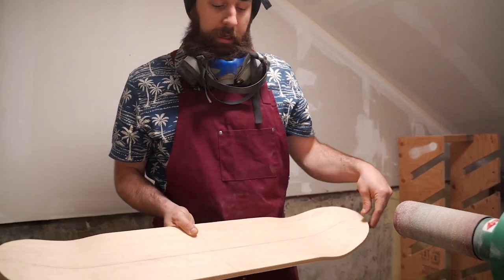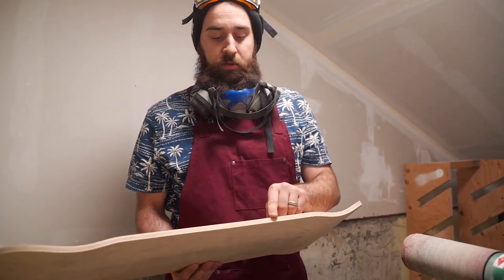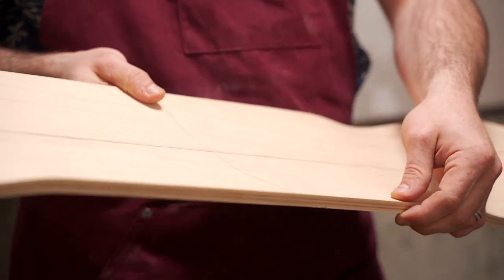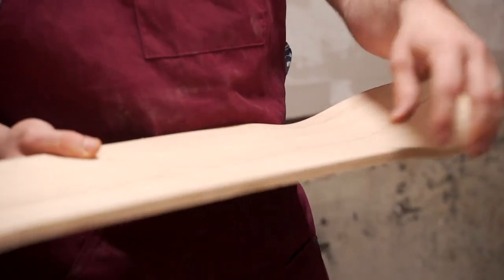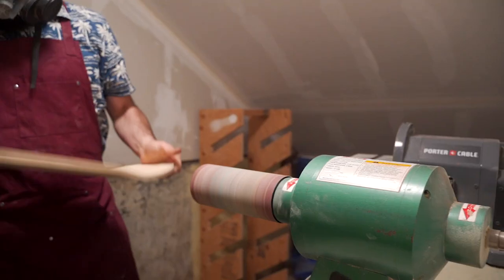We've cut right up to our lines and we've got a pretty clean board, but we don't want to leave it at this stage because of these really hard edges. At this point the skateboard is going to be extra brittle and susceptible to chips and blowouts on the edge. So we're gonna use our drum sander to bevel the edges on the top and the bottom of our board.